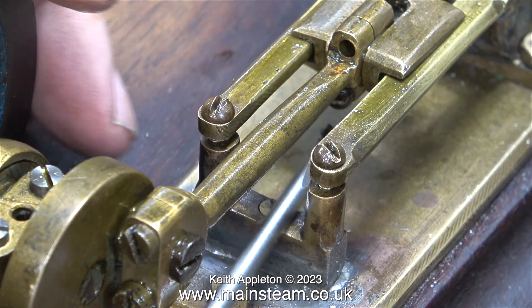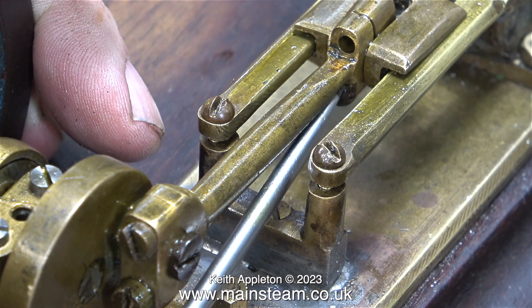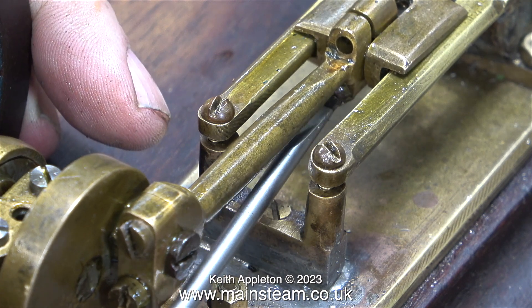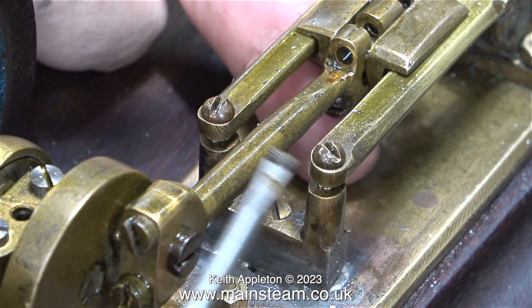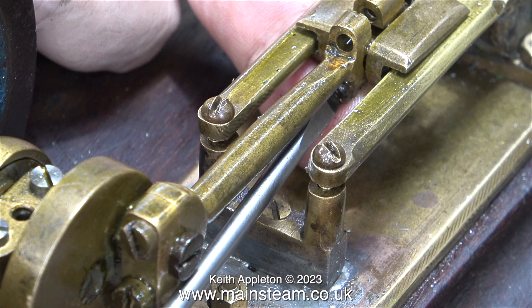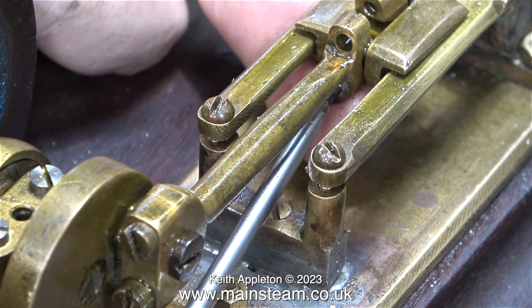I'm going to have a look at the fit of the crosshead onto the piston rod shortly and rectify the problem. First of all though, I do need to adjust the bearings — I put that word in inverted commas because I'm really going to brutalize the bearings to make them actually fit the pins onto which they go.